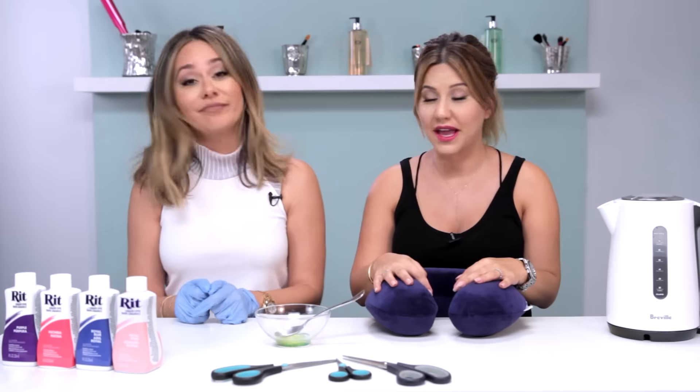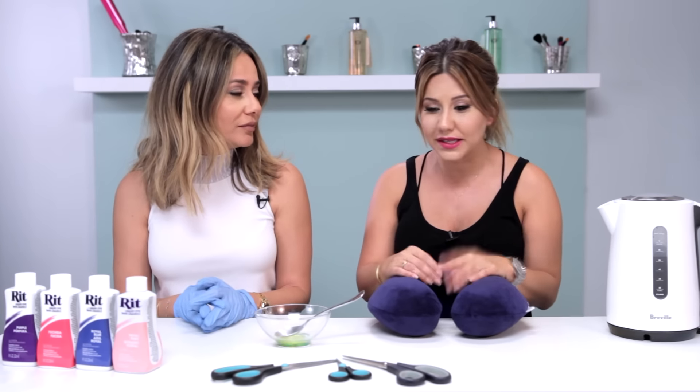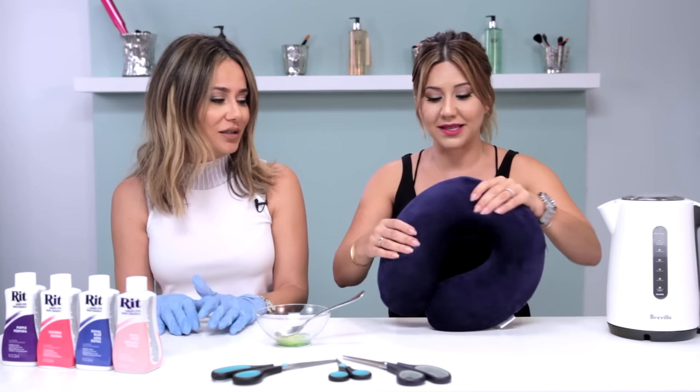Beauty blenders are expensive, and they get dirty, and then you get a hole in it — it's like a big ol' mess. They're really, really expensive, so we are teaching you how to make your own DIY beauty blender today. It's really easy, using the foam from that neck pillow that you probably have a million of.